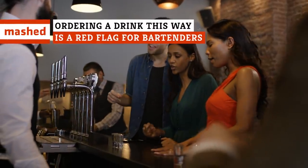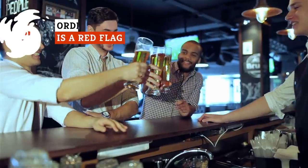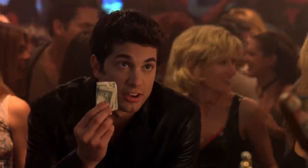What's the one word that could signal to a bartender that you're an amateur at ordering drinks? Keep watching to save yourself some embarrassment. If you don't want to be on the receiving end of a stare-down that would be the bartender equivalent of the soup Nazi, then there are some best practices in ordering a drink at a bar you should know.